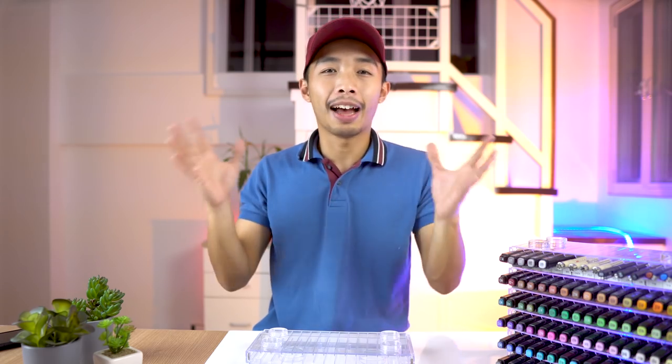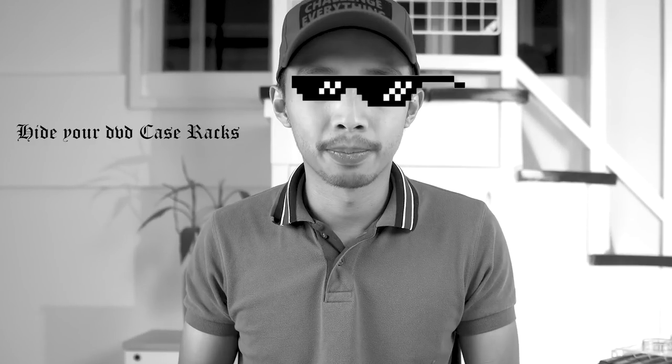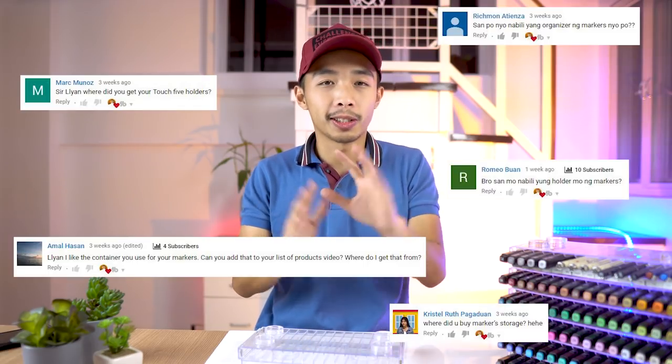There we go guys — we have made a container for our alcohol markers, and we spent zero monies because I just stole these DVD case racks from my parents. Anyways, that's the video guys. I'm sorry for wasting five minutes of your life, but you asked for it, so it's your fault. This weird-ass video is now on the interwebs. Thank you guys for watching — we will be back with our regular architectural content next week. I will see you guys on the next video. Flying peace and happy holidays!